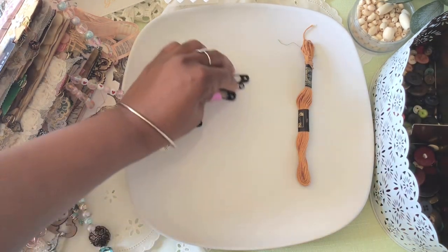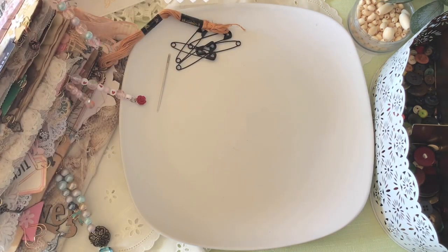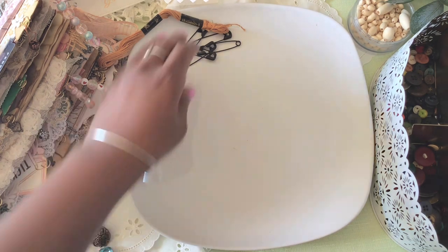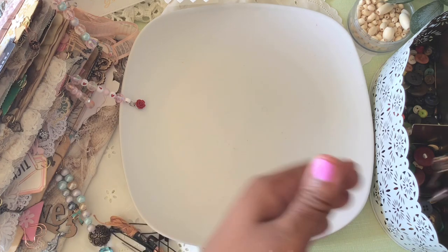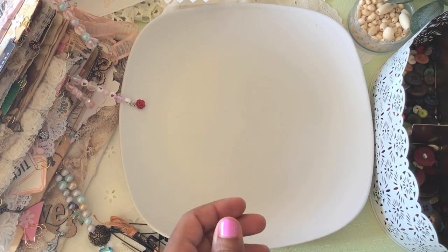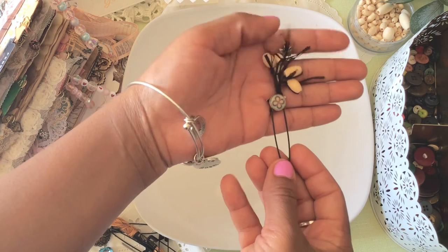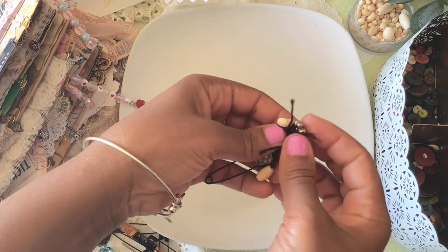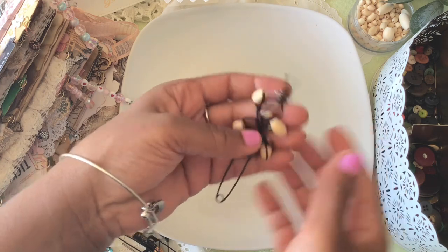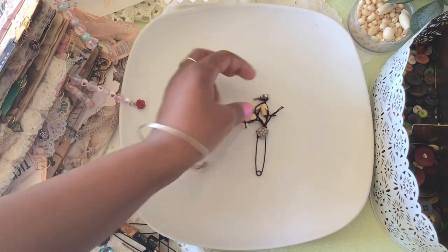First I'm going to show you some examples of ones that I have made. These are all different but equally beautiful, I believe. The first one I made has little wooden beads and a cute little flower, and I like the look of that frill — so I left some threads just hanging. I like that look.